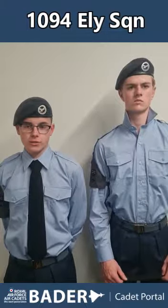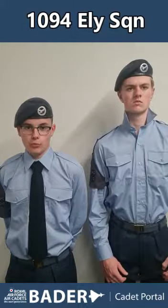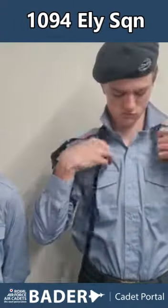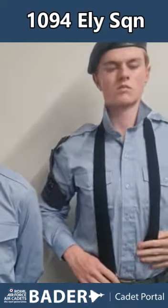Today we're going to teach you how to tie a full Windsor knot for your number 2A light blue uniform. Grab your black tie, put it around your neck, the thick side on your right side and the thin side on your left. The thin side should hang down to your 5th button on your light blue shirt.